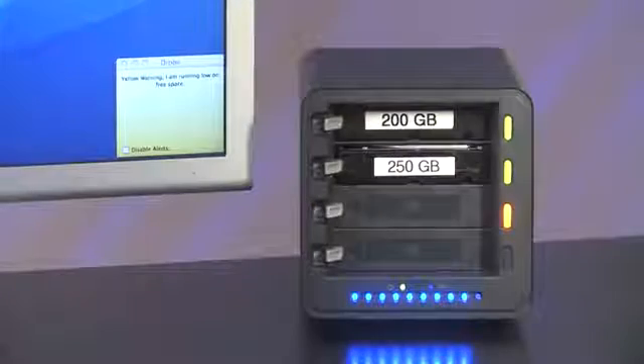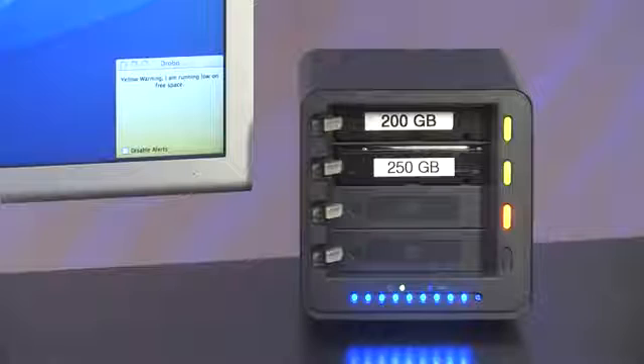When Drobo is 85% full, I'll get a yellow light telling me to either add a drive or replace my smallest drive with a larger one. To add a drive, I simply insert one into any open slot. No tools or carriers are required and you can add it at any time.